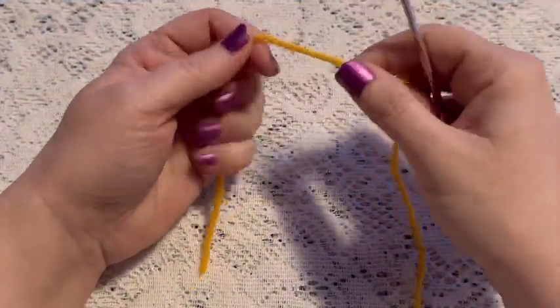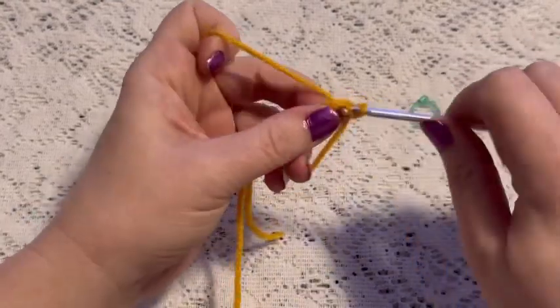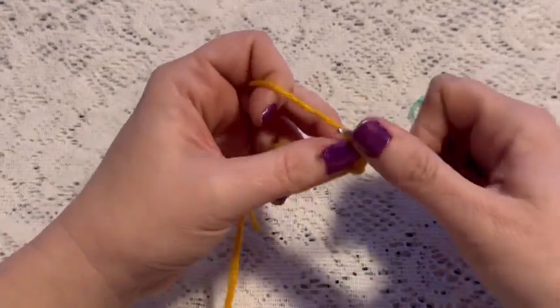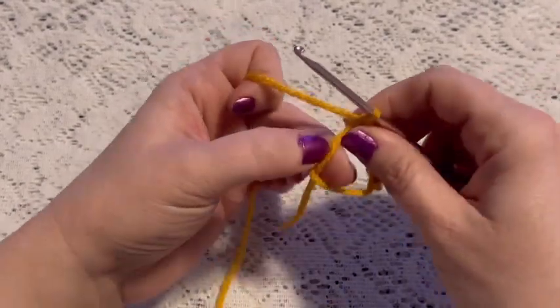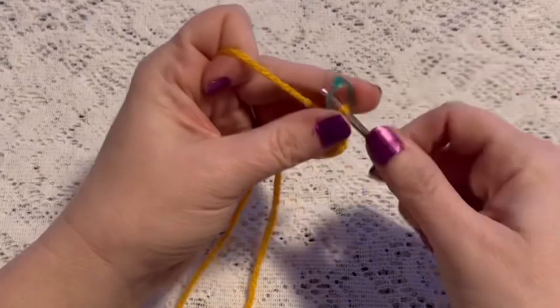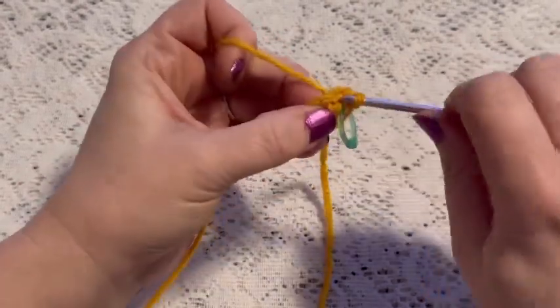For the front of the purse we'll continue with our gold yarn and begin with a magic circle. Chain one to secure your yarn, and for round one we'll do six single crochet into that magic circle. Pull the tail, place your stitch marker, and at this point you should have six stitches.